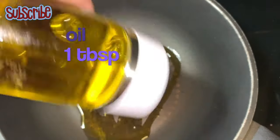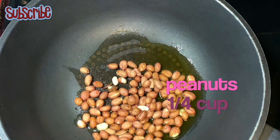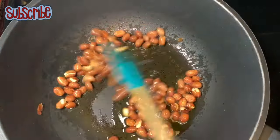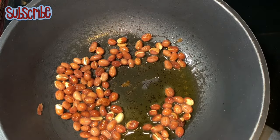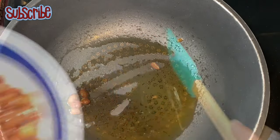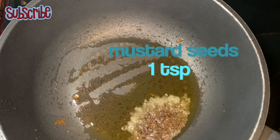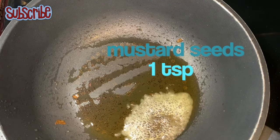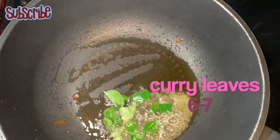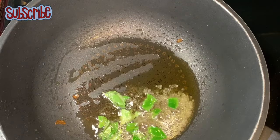For this recipe, first we're going to fry peanuts on medium heat — it will take around six to seven minutes. The peanuts are done. Now in the same oil we'll add mustard seeds, and when they start crackling we'll add curry leaves followed by some finely chopped red chillies or green chillies.